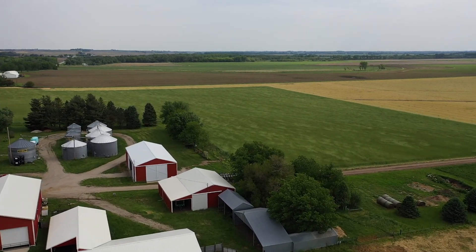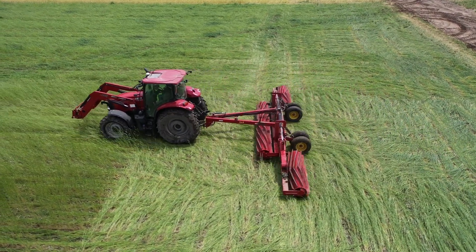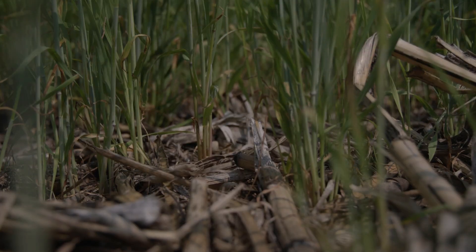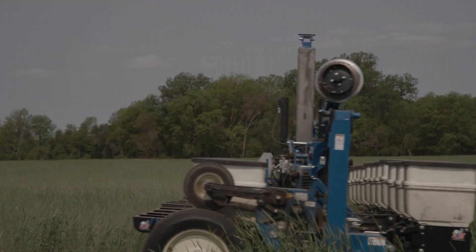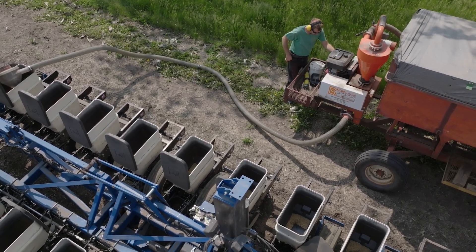On the way home we decided we were going to buy a roller crimper no matter what, which we did. Then we got a hold of Stefan and said we have no idea how to use this thing. So we thought we better answer our first question: when's the best time to plant soybeans and then roll crimp the rye cover crop? We've been no-till drilling a cereal rye cover crop after corn harvest for the last six or seven years. What we normally do is plant our soybeans into that green and growing rye and then terminate it that day.